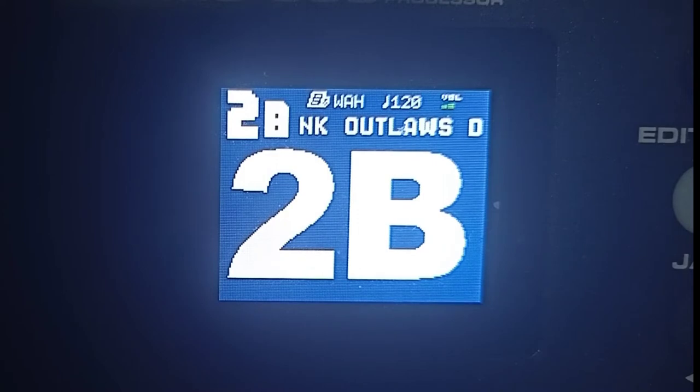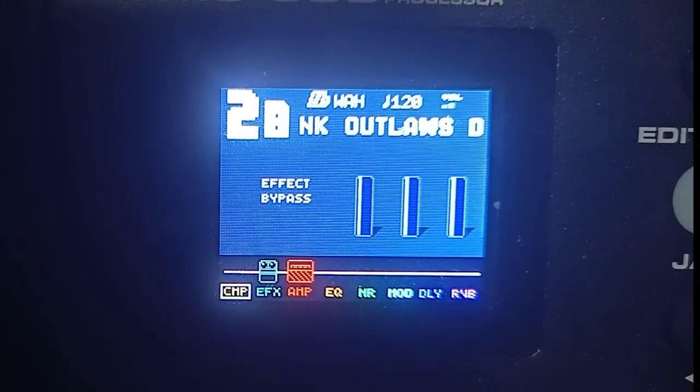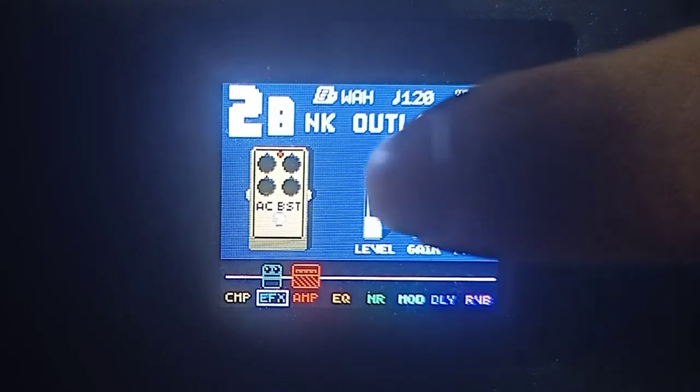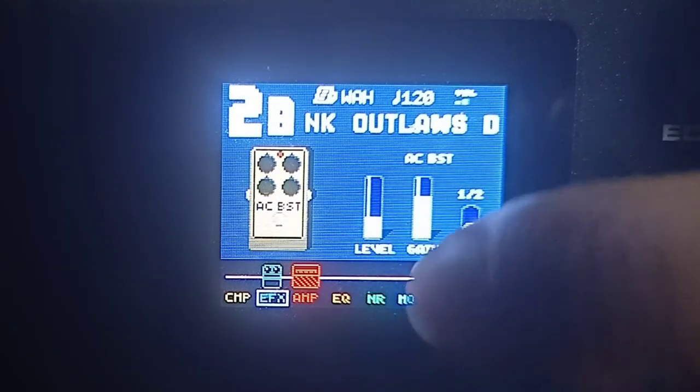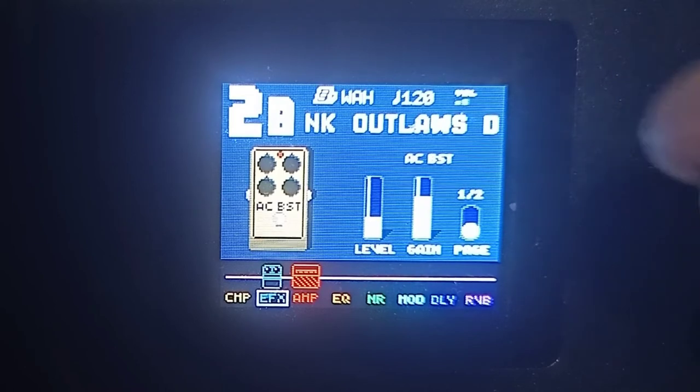Click muna natin yung edit guys. Punta muna tayo ng compressor — sa compressor wala akong nilagay, naka-off yan. Lipat tayo dito sa effects. Makikita nyo naman dito sa screen nya — yung nasa ibaba nung mga may pangalan, yan lang yung naka-on. Wala akong ibang nilagay kundi yung effects lang tsaka amp.